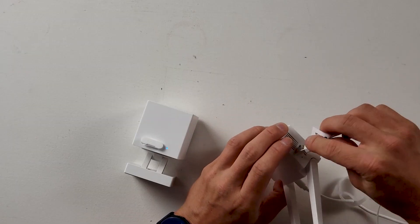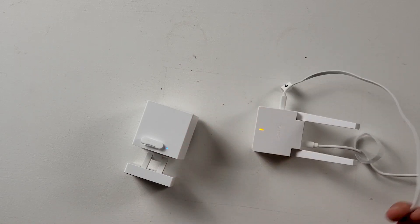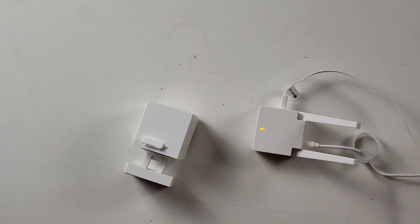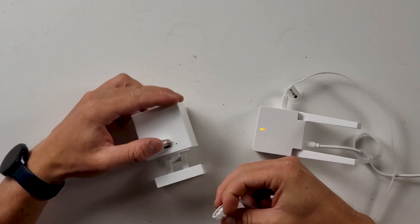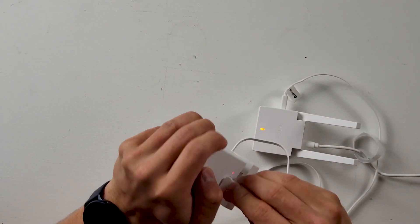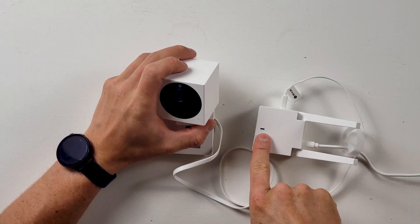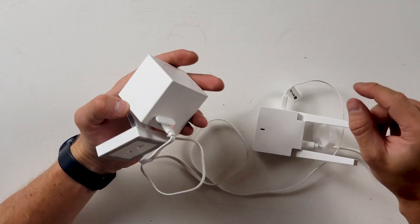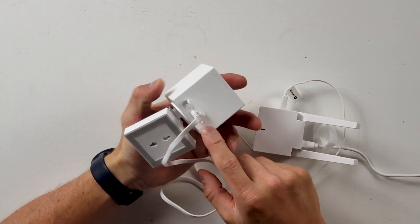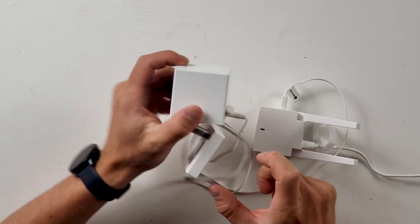I'm not sure how much battery they include, so I'm going to go ahead and plug this into the included USB outlet because they didn't include an adapter in the box to charge the camera. Now we have a flashing blue light on the bridge, and I'm guessing a battery charging symbol — a flashing red on the back of the camera.